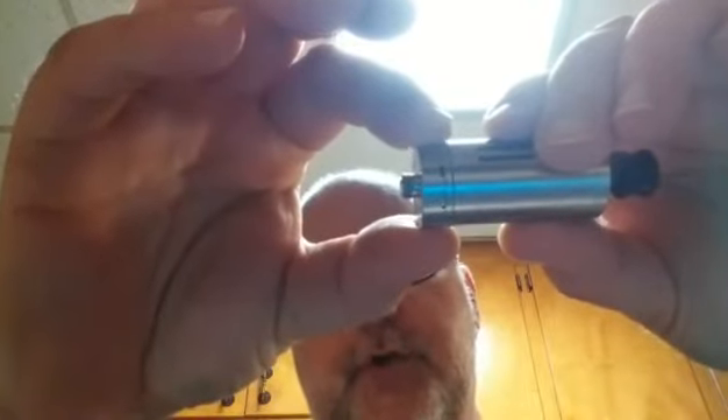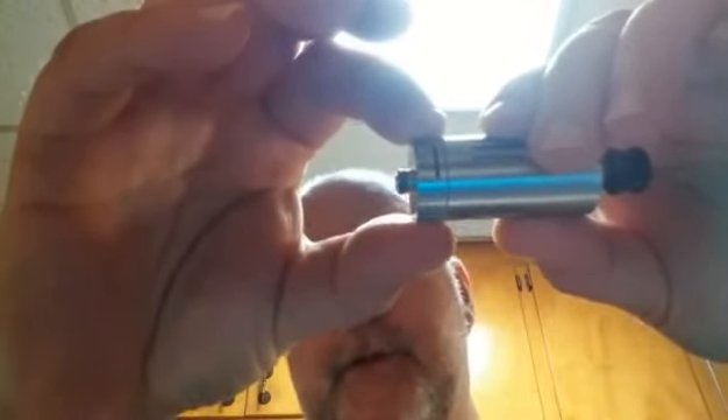You screw it right on in here — boom, you're done. You've also got this massive air hole, and as you can see, you have total control over how much air gets in by just turning it. There's no 'this hole or that hole' — you actually have the whole damn thing or as little as you want. I like that. That's a really, really grand idea.